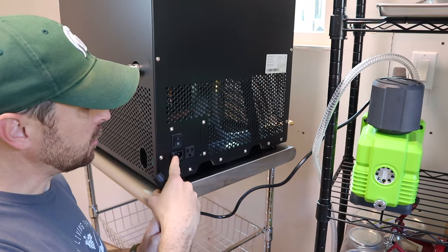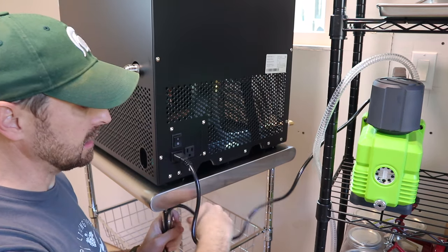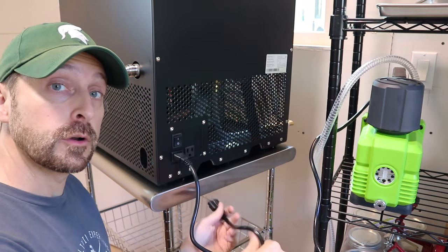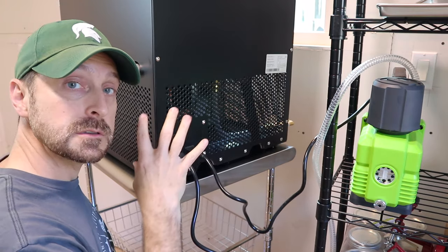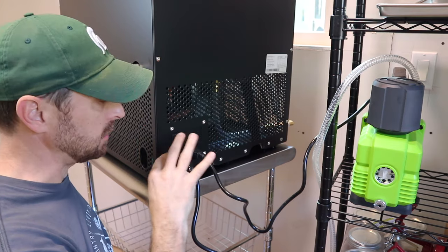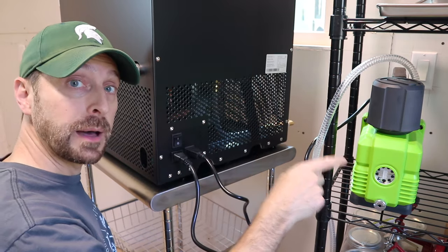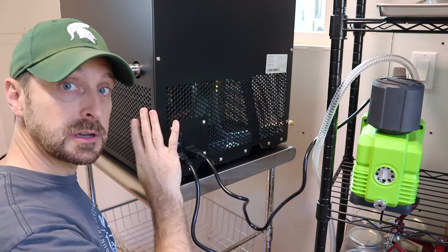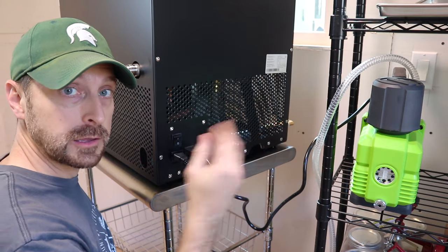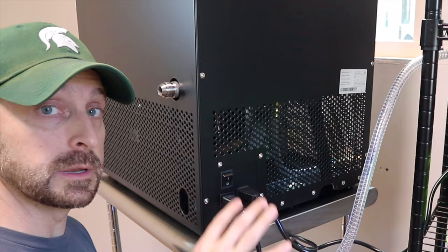Here on the back of the freeze dryer, we've got a port for the main power plug — we're going to plug that in. Then we're going to take the cord for the vacuum pump and plug that in right next to it, so you don't have to plug in each separately; one will operate the other. You want to leave the vacuum pump on all the time, because once the main unit shuts off, it'll shut off power to the vacuum pump. Right above the plugs is the main power switch for the entire unit.